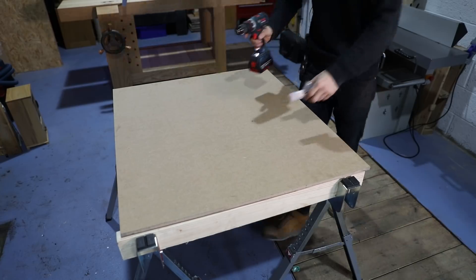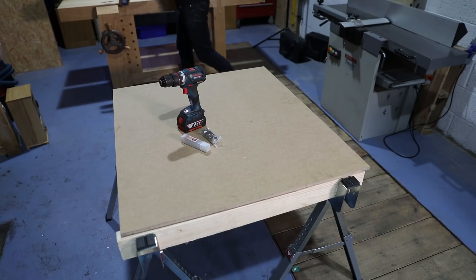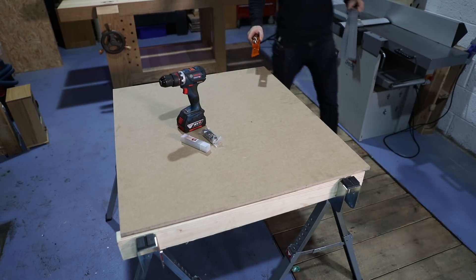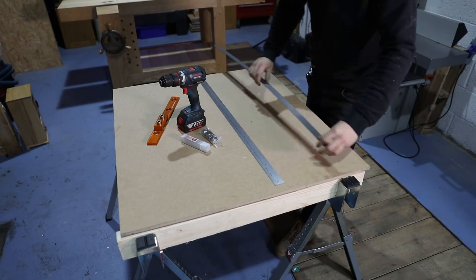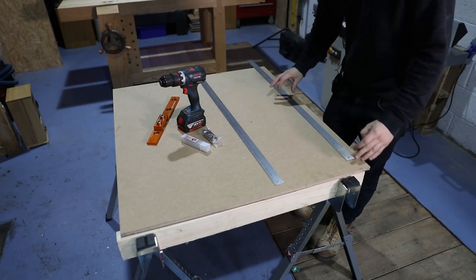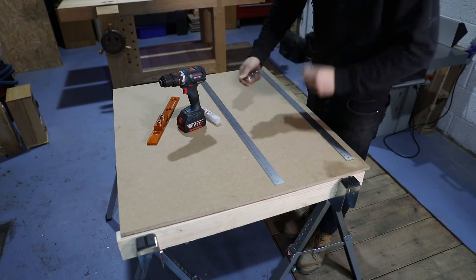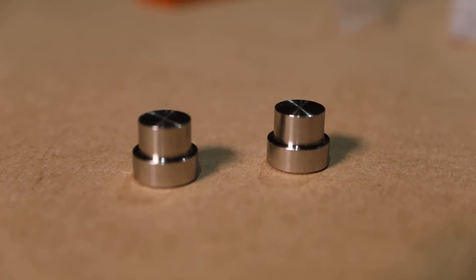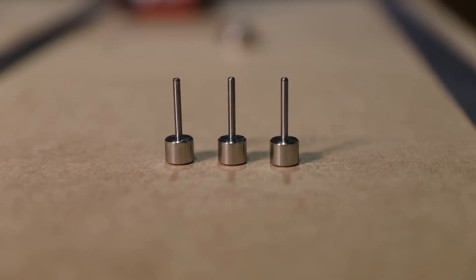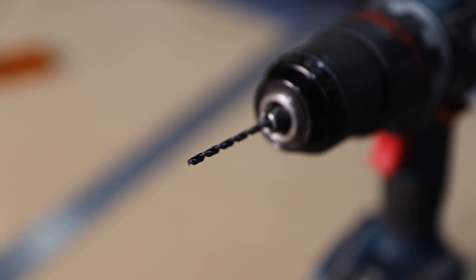I've done a few demos of this at Axminster before. I haven't done it in a while, so this should prove how simple it actually is. We need one ruler down the bottom like that. In the pack you get various things: a couple of dogs, a drilling guide, various pins, and a three millimeter drill bit, which is what we'll be starting with.